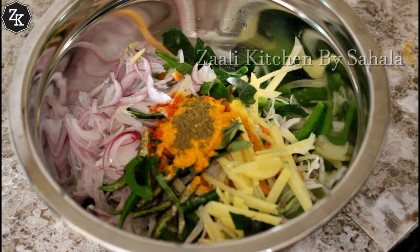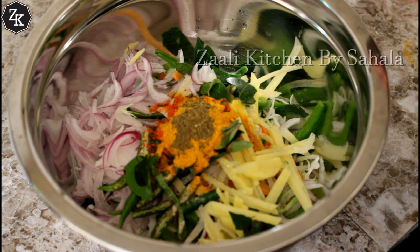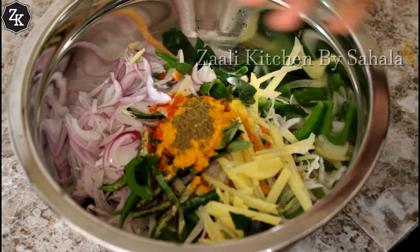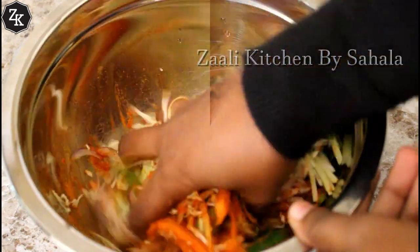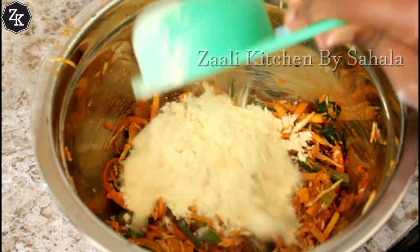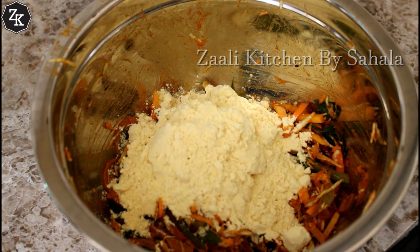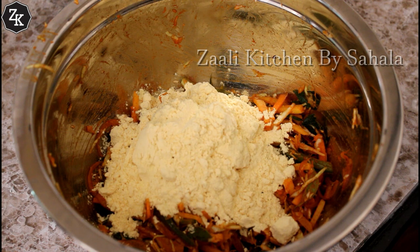We will mix it with the goodies. Now we have to mix the goodies together.